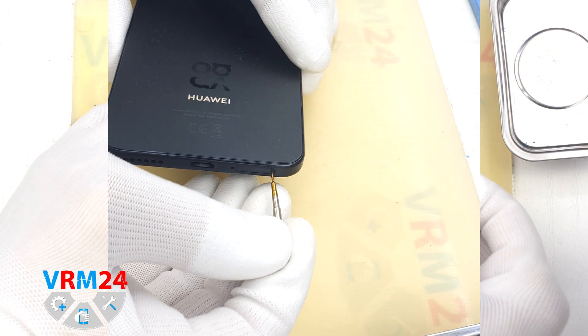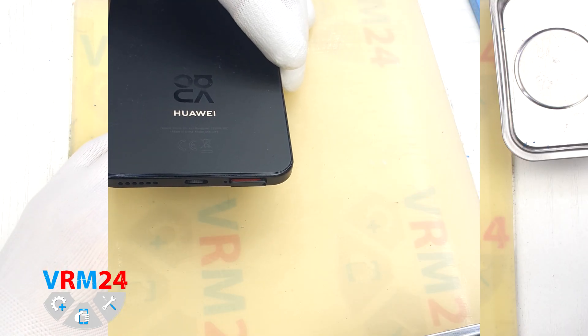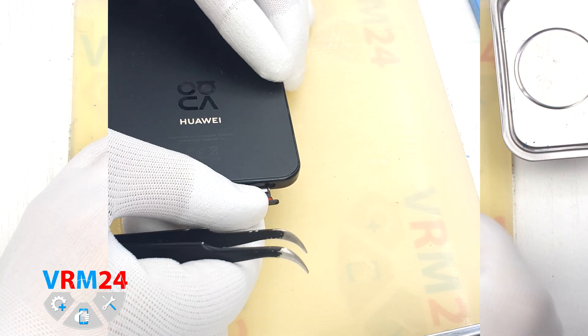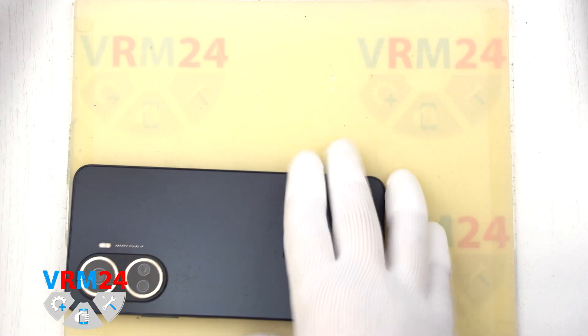First of all, we need to remove the card tray. For this we use a special tool inserted into the hole and carefully push out the card tray. If the tray doesn't come out well, we can additionally use tweezers.